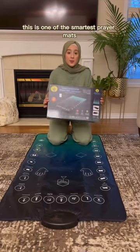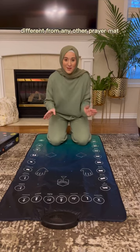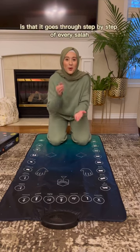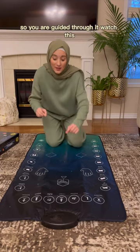When I tell you this is one of the smartest prayer mats that I've ever seen, you need to get one. What makes this prayer mat different from any other prayer mat is that it goes through step by step of every salah, so you are guided through it. Watch this.